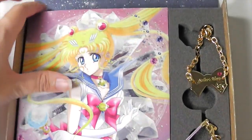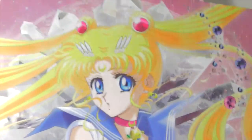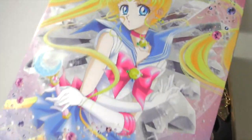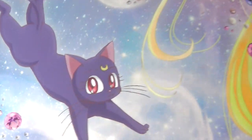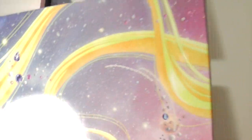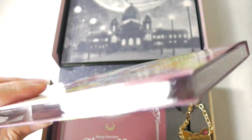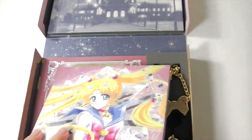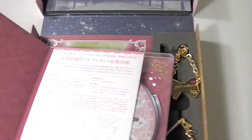This is the disc holder. The art is really gorgeous. Look how cute Luna is. Everything is really fancy looking.